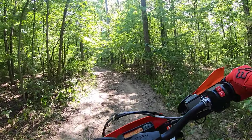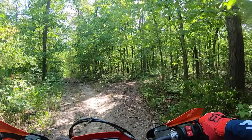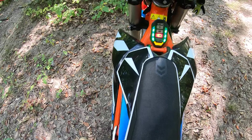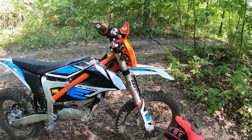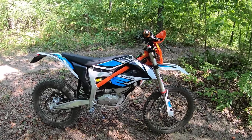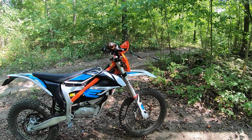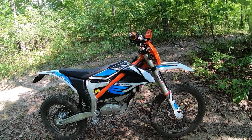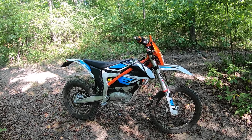KTM Freeride EXC. It's quiet, it's got a horn, and it's virtually maintenance-free. I've had the bike four and a half years — a tire, a chain, there's nothing to do. You just wash it, lube the chain, charge the battery. Pretty easy. Man, I like this bike. Four and a half years — like a record for me. Two big thumbs up. KTM Freeride EXC.